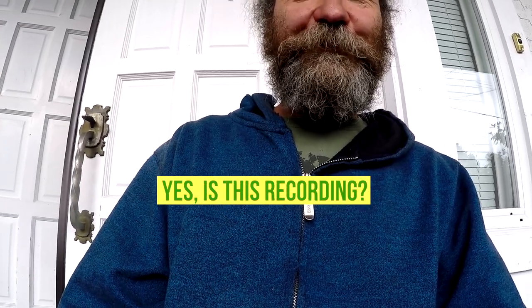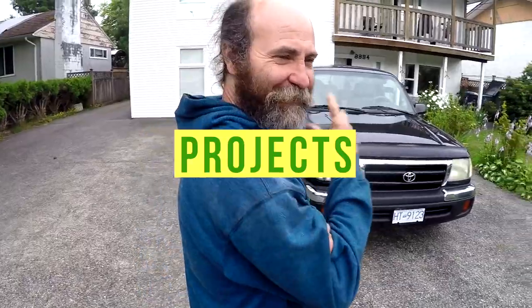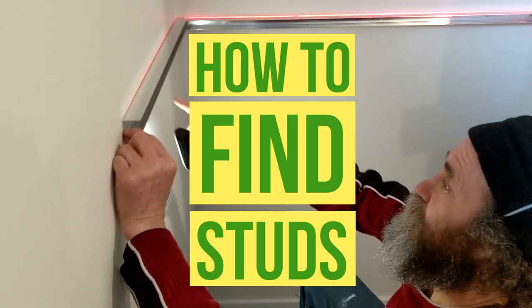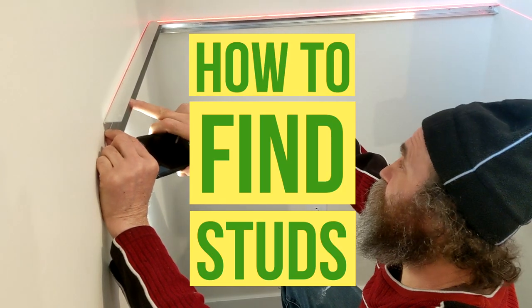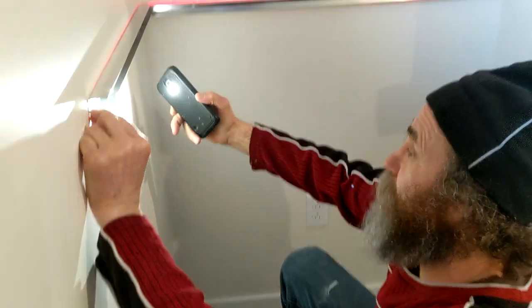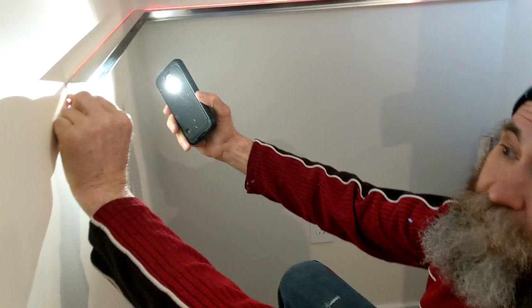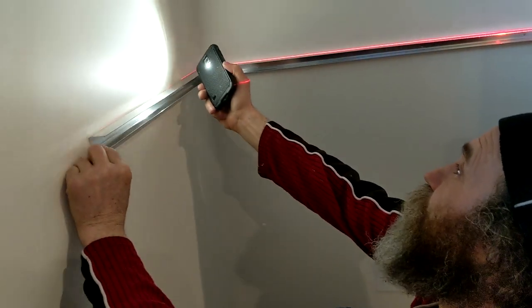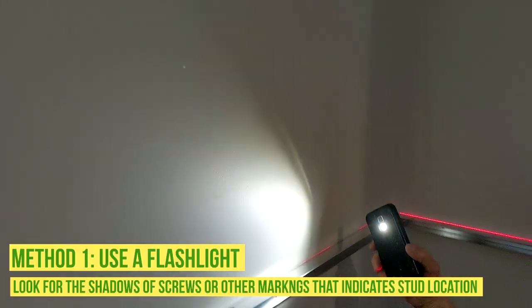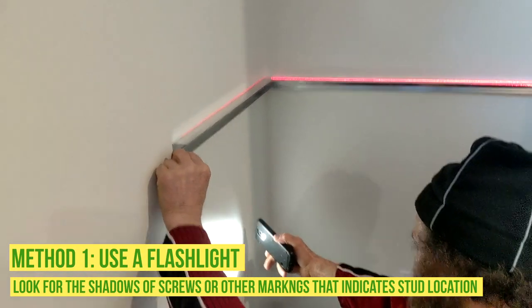I need to find where the stud is — it's on the wall behind the dryer. First, I can go with a light so I can see the mark more or less where the screw looks to be.